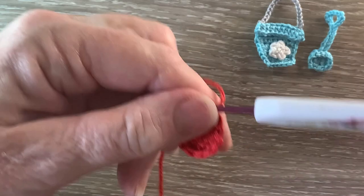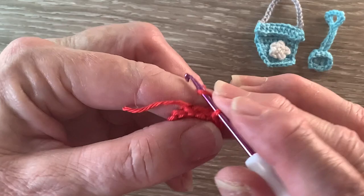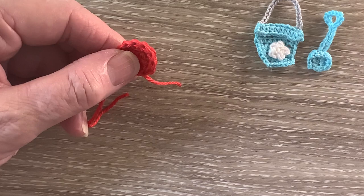Then just slip stitch into the next stitch and fasten off, and this flat area is the front of our spade. I'll weave in the ends and we'll work the handle.